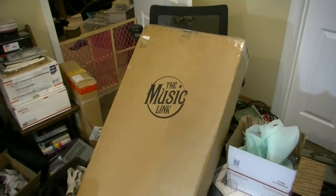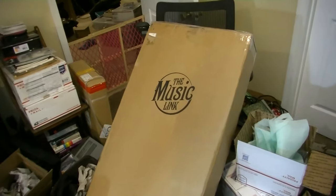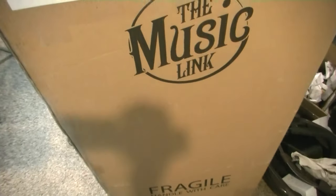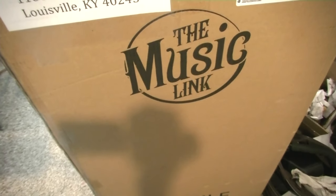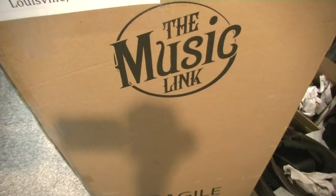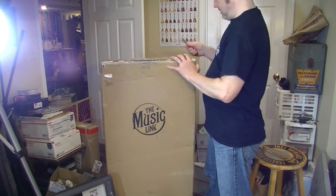I got this mysterious box and I have no clue what it is. Somebody contacted me the other day and asked if they could send me something, and here it is. This is from Dennis Ponzio of Zio Guitars — I hope I'm pronouncing that correctly. We'll open this up and see what it is. I haven't even the faintest clue what this could be.